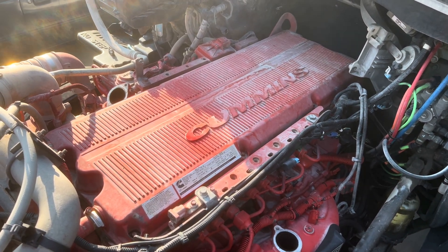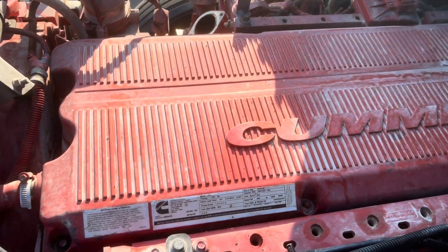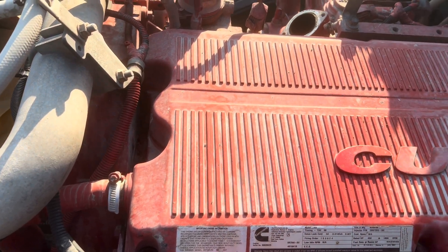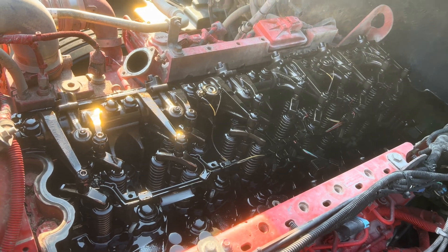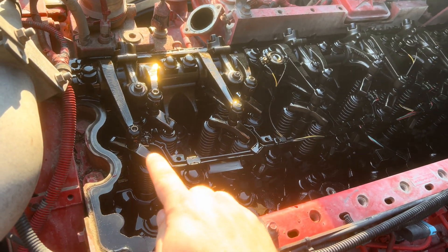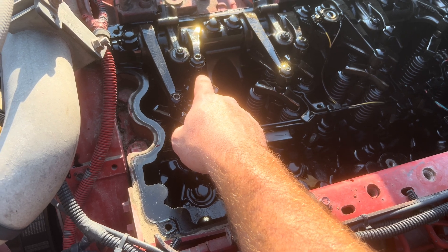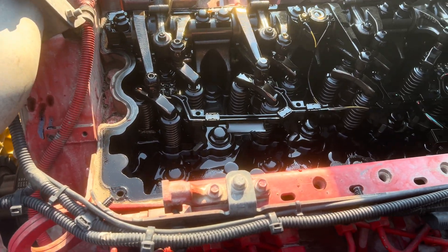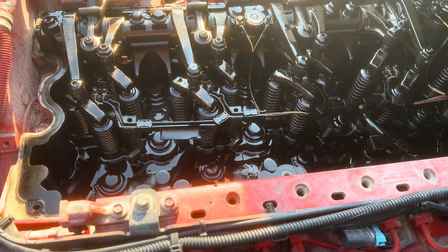With the EGR crossover off and the air box out of the way, you can now get to all the bolts on your valve cover. There are a bunch of 10 millimeter bolts around the outside edge, and you've got the one breather hose to pop off. Once you get the valve cover off, you'll see your intake rocker — that's always the long lever — your exhaust rocker, which is the short one, and your jake brake rocker. Make sure to clean out all the debris from around the sides so nothing drops into the engine.